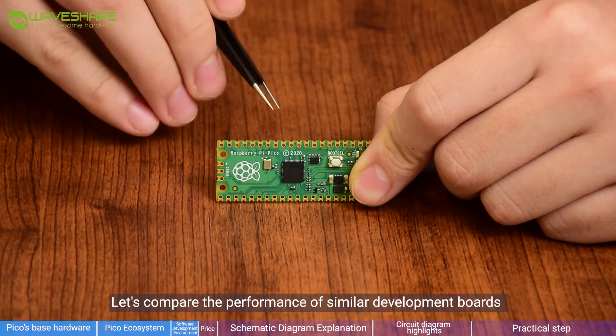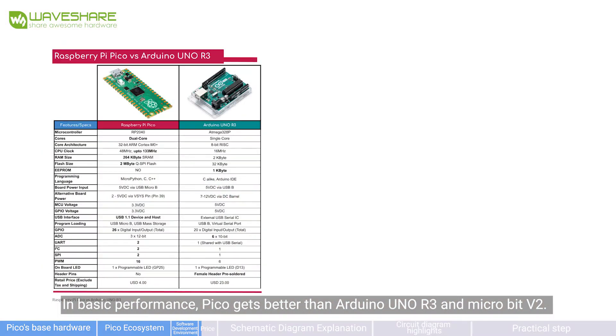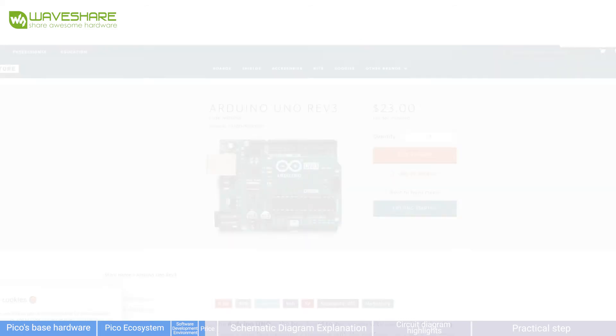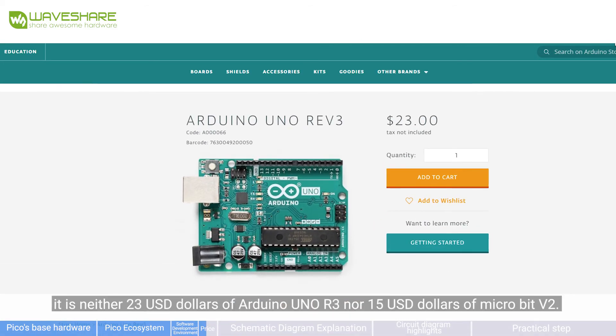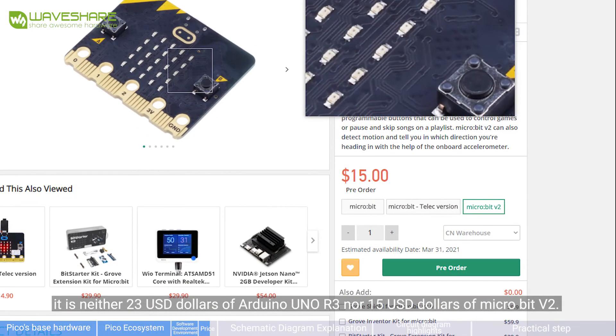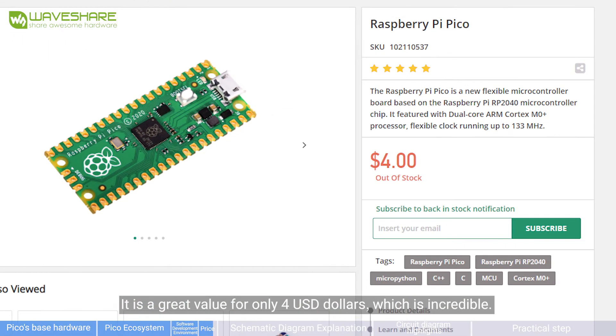Let's compare the performance of similar development boards. In basic performance, Pico is better than the Arduino Uno R3 and MicroBit V2. Regarding price, it's not $23 USD like the Arduino Uno R3 or $15 USD like the MicroBit V2 — it's only $4 USD, which is incredible.